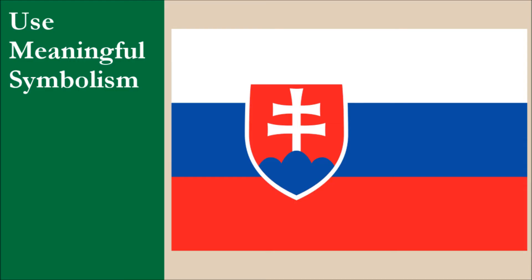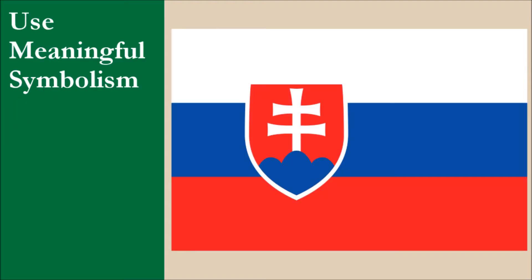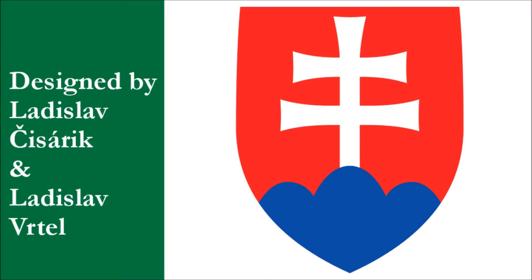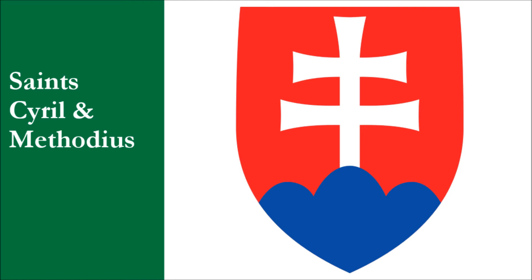The flag was adopted in 1992 after the breakup of Czechoslovakia into the Czech Republic and Slovakia. The Czech Republic retained the flag of Czechoslovakia, while Slovakia adopted a new flag. Variants of the tricolor design have been used since 1848, and it's based off the flag of Russia. The coat of arms was designed in 1990 by Ladislav Cisaric and Ladislav Vertel, and is a simplified version of older coats of arms. The origin of the double cross isn't known for sure, but over the centuries it has become a national symbol for the country. It's believed the double cross was introduced to the region in the 9th century by St. Cyril and Methodius.